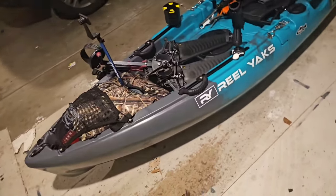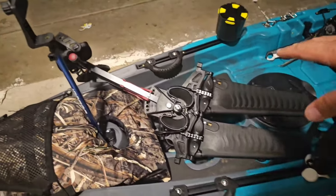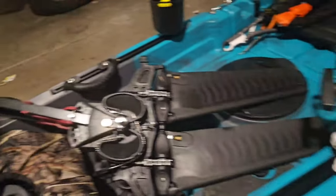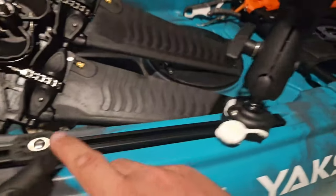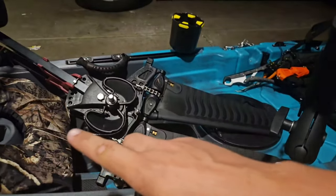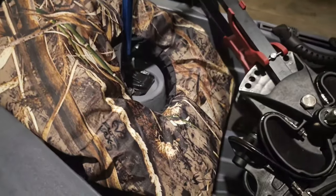Once it's set up, let me go through what we've got. Up front there's storage — we have a first aid kit, and there's a survival kit underneath this life jacket. Here is the pedal fin drive system, which obviously can't go down right now because we're sitting on the ground, but this drops down and that's our mobility. This rod holder used to be mounted up front but I unscrewed it — it screws into the same mounts that the handles do. I moved it over here because up front was too hard to reach, so I put it right here off to the side as a nice place to set my rod down while I'm unhooking a fish.